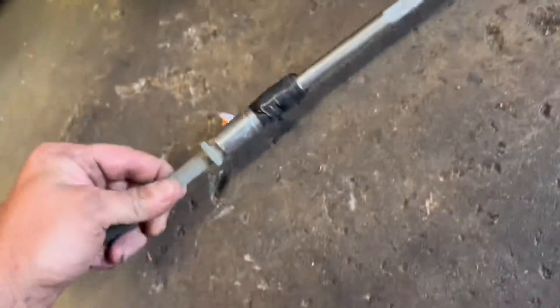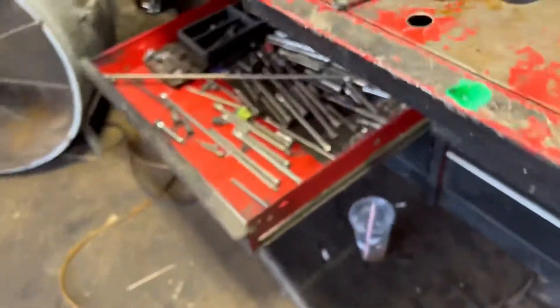That top bolt is sticking out — it's a 14 millimeter, just like the 14 millimeters on the bottom. To get that out you gotta use a long extension, or a really long extension. I use two extensions and go through the wheel well right in here to reach it.